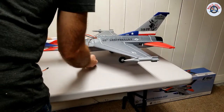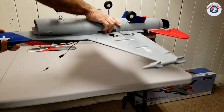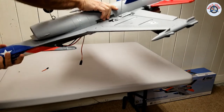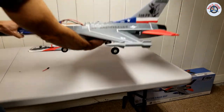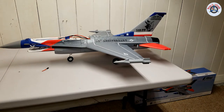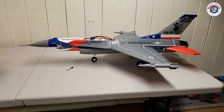We can tell SafeSelect is on because if you rotate this upside down, do you see the elevons moving? It is trying to right the plane back up. But now that SafeSelect is on, how do we turn it off if we want to? Now we have to program a switch.